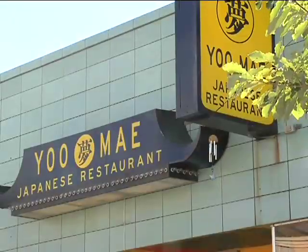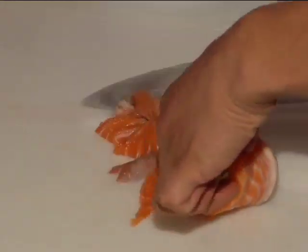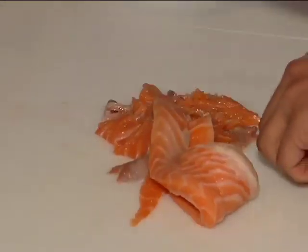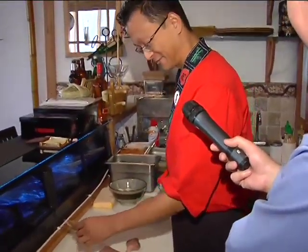With its colorful yellow window coverings, you can't miss one of downtown Colorado Springs' newest restaurants. Yumei, which means dream, opened up this spring with sushi chef JJ Kim at the helm.